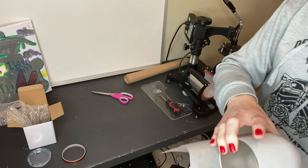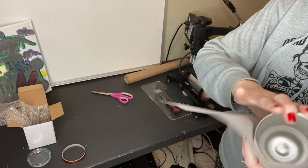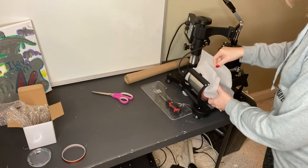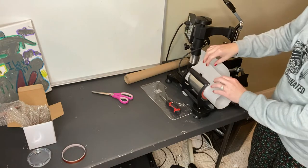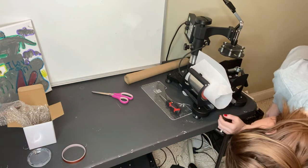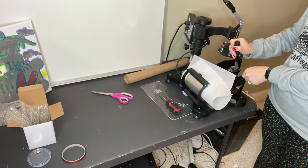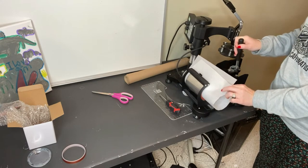I'm going to make sure this whole transfer is on the bottom of the cup so it's going to get the best coverage from the heat. Wrap that bad boy up, slide it on into the press, get it in there. I'm going to turn it a little bit to make sure that the whole image is covered, just in case. And then we close.